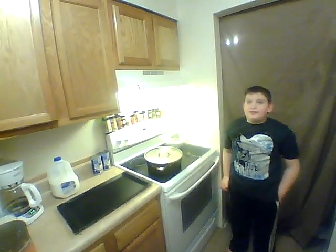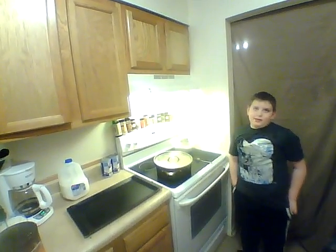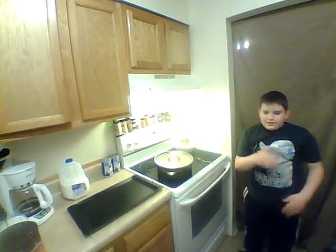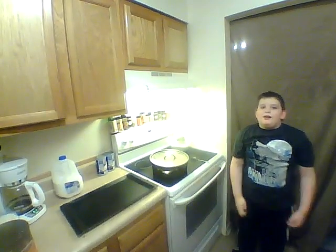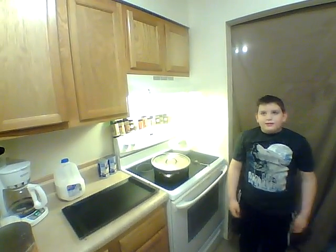Hey guys, welcome back to JT Scott Surprise. Today's segment is the cooking segment. This pick-up food is biscuits and gravy. It's one of my favorite foods. The trick to making delicious sausage gravy is to slowly brown your meat.